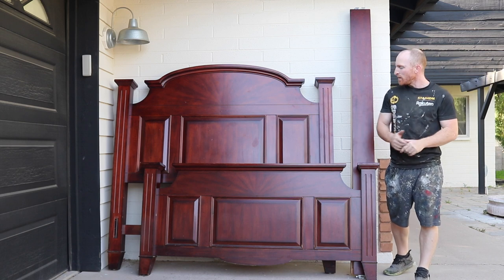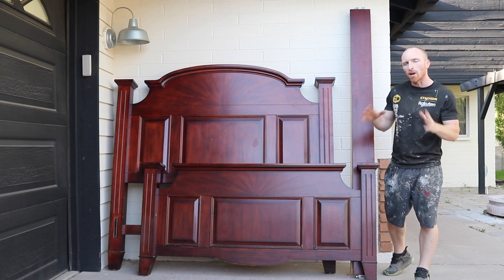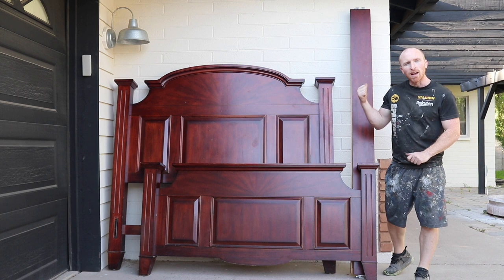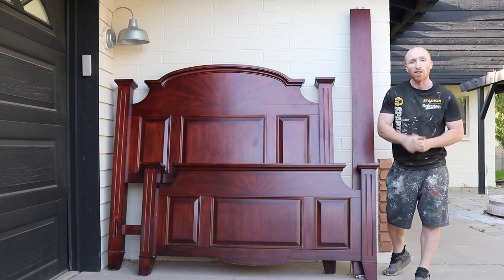Hey, this is Brant with Vintage Statements. Today, part one of doing a complete bedroom set — we're going to start with the headboard, footboard, and the rails. So stay tuned, hit that subscribe button, and let's get started on this part.